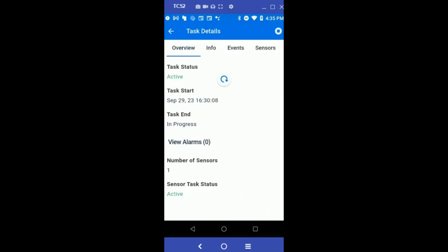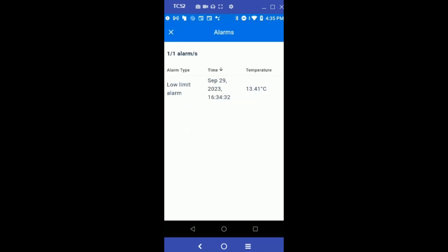Going to the Task Overview, the task status now shows this task is Active with Alarm. We also see the alarm — there is one alarm on the sensor. If we click it, it will show the specifics of the alarm: a low limit alarm, the time it happened, and the temperature when it happened.